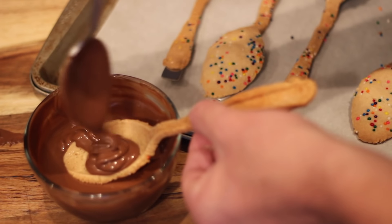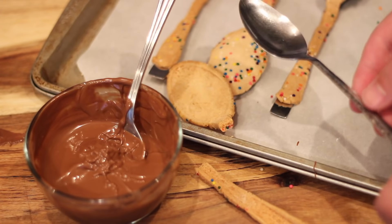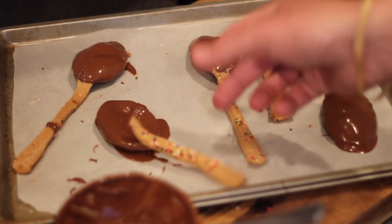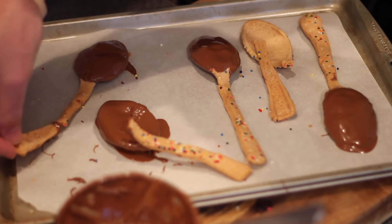I tried to dip the spoons in the chocolate, and long story short, I ended up only getting two of the five to not break in half. These kind of look like a hot mess, but they're the best that I'm going to get. So let's just move on to the second recipe.